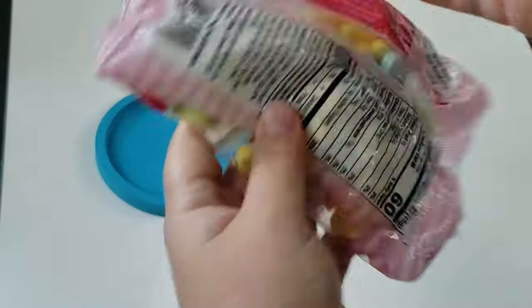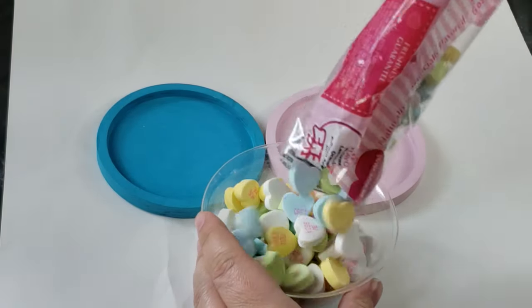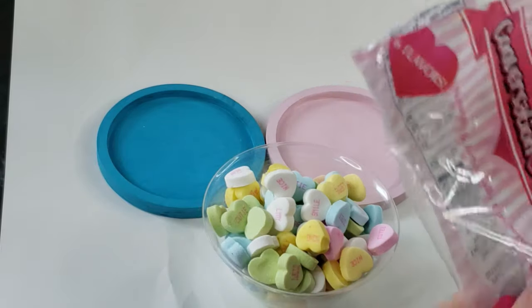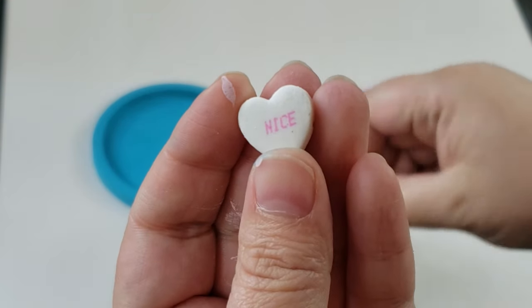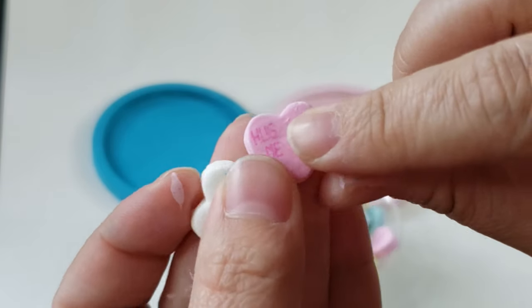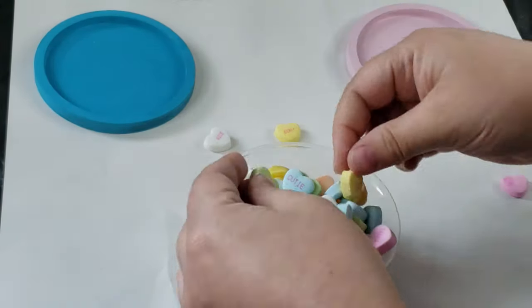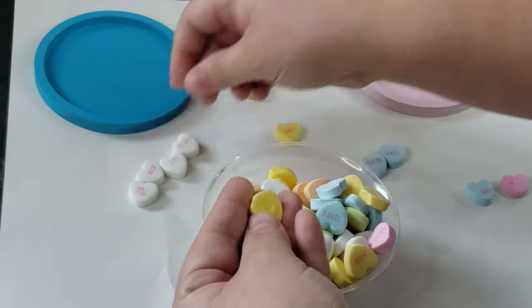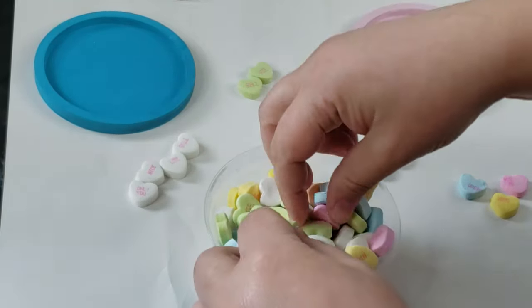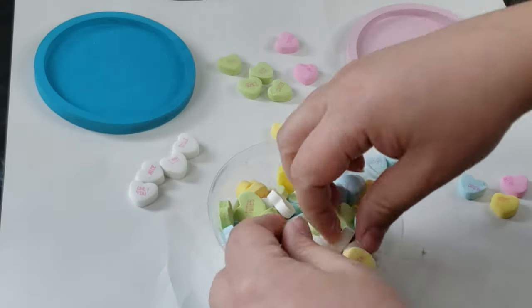To decorate these coasters I am going to use Dollar Tree conversation hearts. I must admit these conversation hearts had a lot of mess-ups on them, but this DIY turned out super cute. If you want better quality conversation hearts, maybe get them at Walmart or a different store. However, for this DIY I really didn't mind that they were a bit messed up — it still added a little bit of character. I first separated each heart into their own color to see how much of each I had. The pinks and light orange were the shortest in quantity.